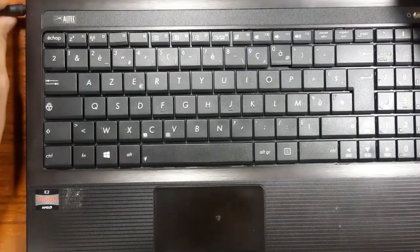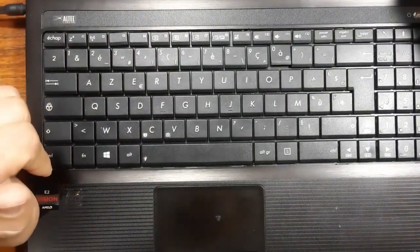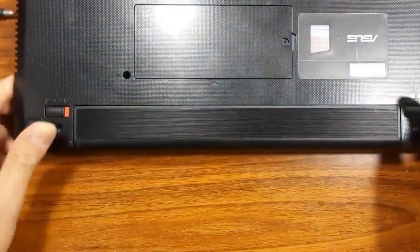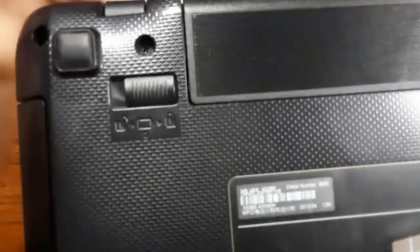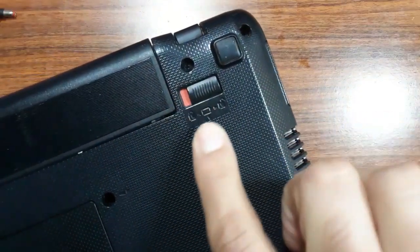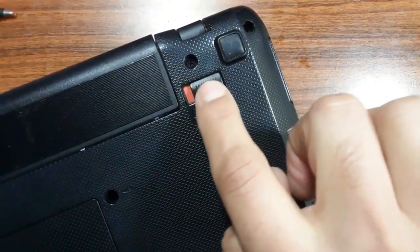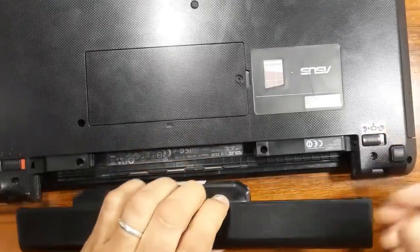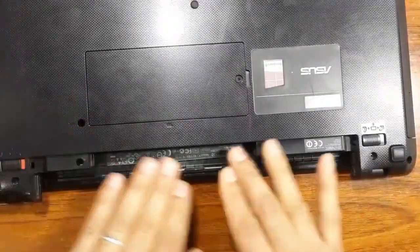Even with the power jack connected and the battery in, there is no response. Let's try removing the battery — maybe there's a problem with it. To remove the battery, press the latch to the unlock position; there are two locks, move both to unlock, then remove the battery. Now the battery is removed.